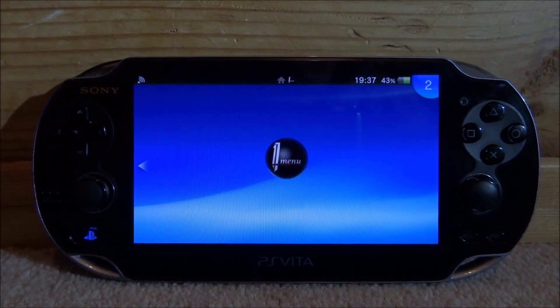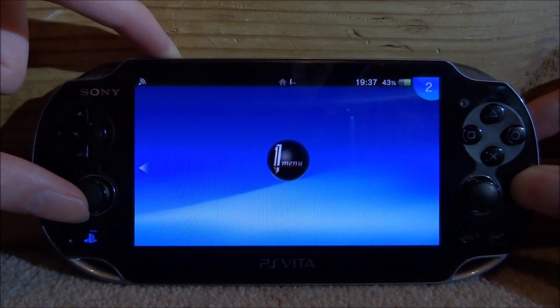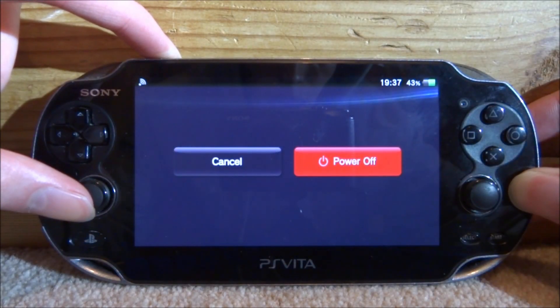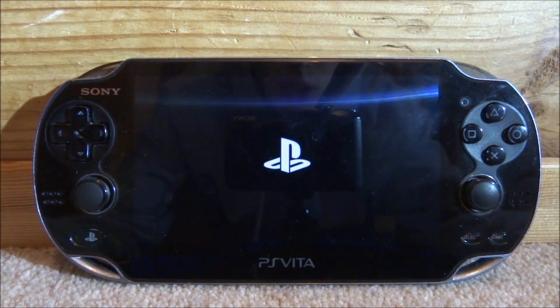What we want to do to fix the SD to Vita is just hold your PS Vita's power button. Just keep on holding it — even if it comes up with the power off option, just keep on holding it.